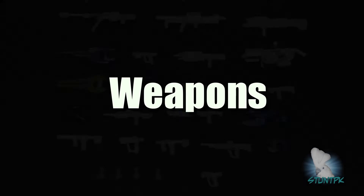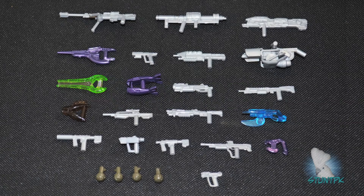Let's take a look at the included weapons. The assortment of weapons vary in color from green, light silver, indigo purple, and a few translucent colors including green, smoke, and cyan. The one disappointing feature is a lack of detail and paint applications on these weapons. However, you get a nice assortment of weapons.